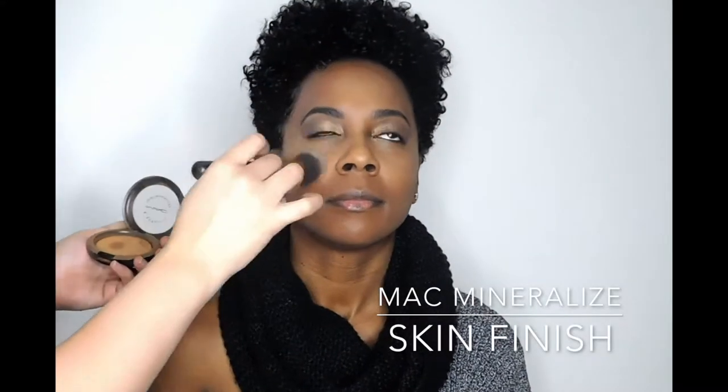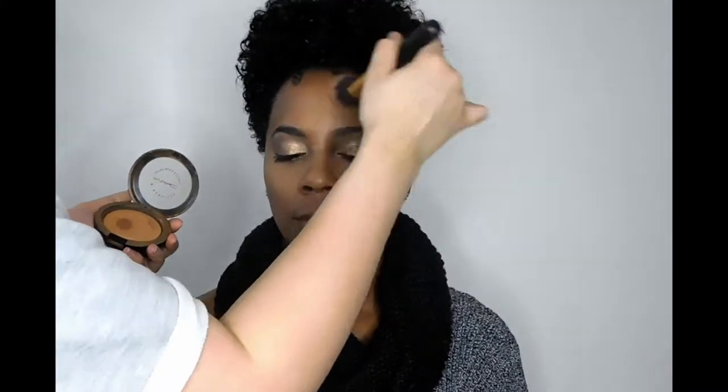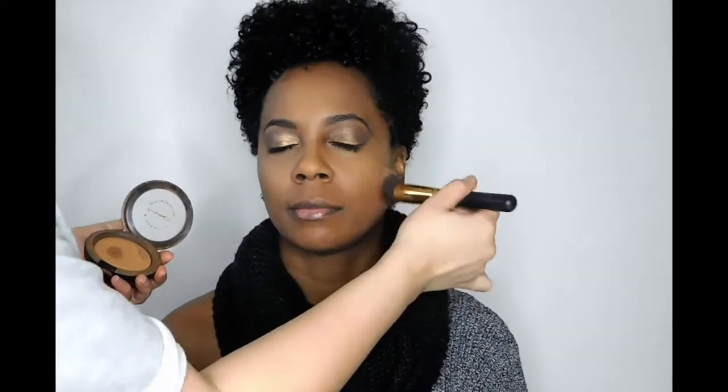Then I'm going to go in with the MAC Mineralize Skin Finish just to set everything. This is a finishing powder, but it has a little bit of a glow to it as well, so this will kind of add to the look that we're already going for.